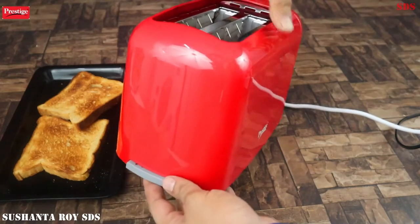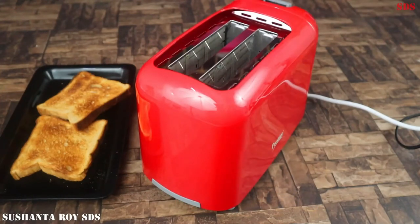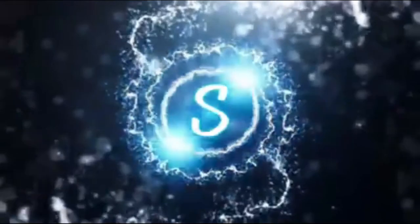So friends, now we will see you with a new and interesting kitchen-related video. Take care and bye-bye.